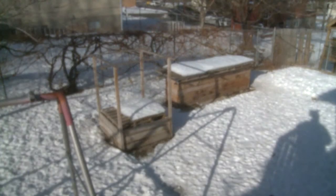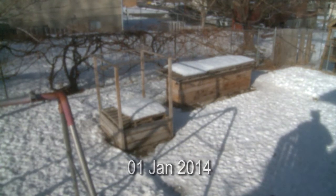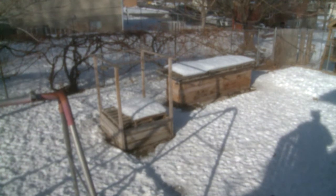Welcome to the first inaugural episode of the Experimental Gardener. We're going to go through this journal — it's January 1st, 2014 — and I'm going to go through the process of building up this new garden.